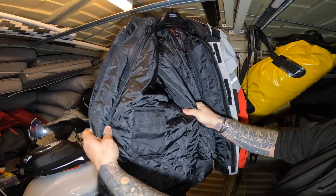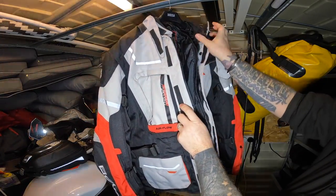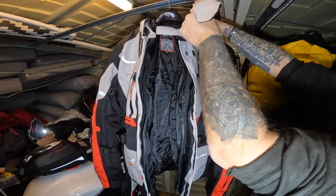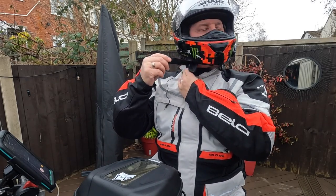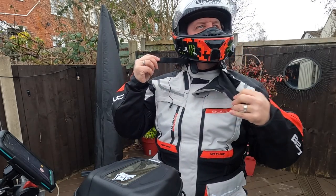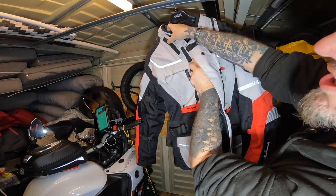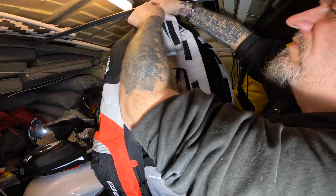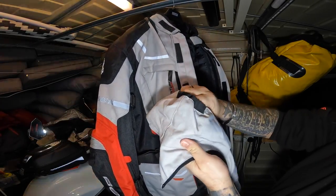Inside there's a pocket on each side. There's also a neck buff which can be unzipped completely and removed — it comes off completely. So at least you can wear the jacket in spring and summer without it. That's the neck buff, and that's the bit that just sits on the edge of your chin.